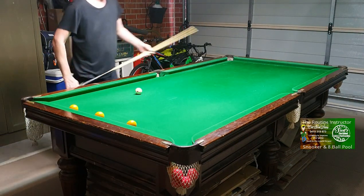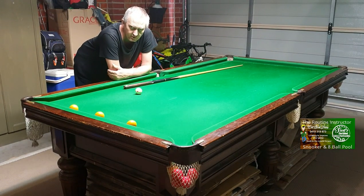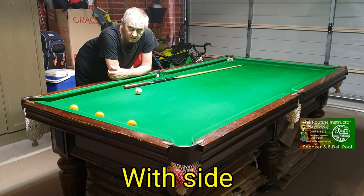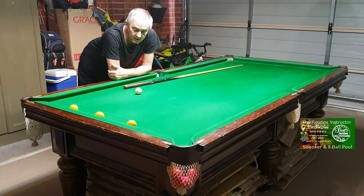Hi everyone, welcome to a video where I'm going to teach you how to pot balls with side along the cushion — how to aim for them. A lot of people ask me how do you aim when playing with side along the cushion, so I'm going to teach you when playing with running side how to aim for these type of shots.